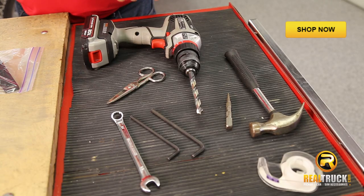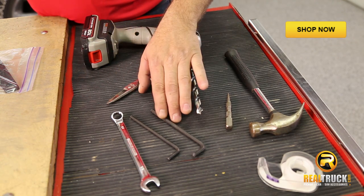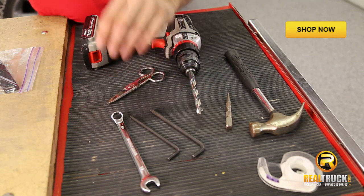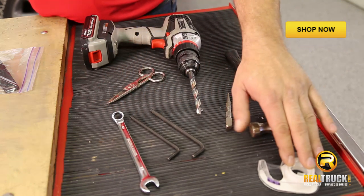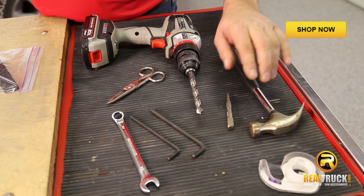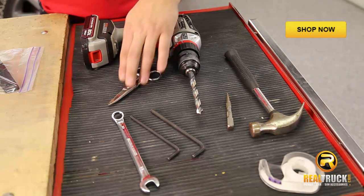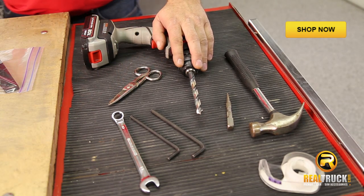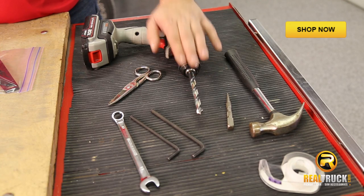Let's take a look at the tools we're going to need to get our grab bar onto our truck. We're going to need 7/32nds and 3/16ths Allen wrenches, a half-inch wrench, some tape, a center punch, a hammer, some scissors to cut out our template, and a drill with a 13/32nds drill bit.